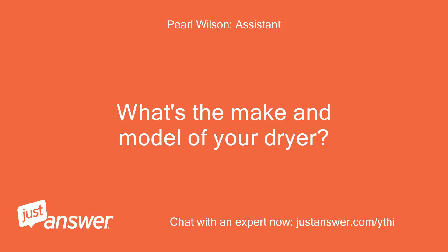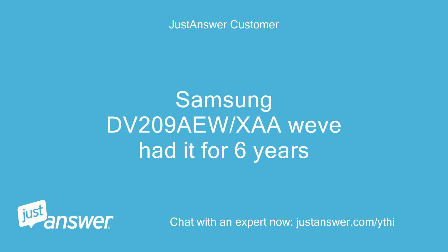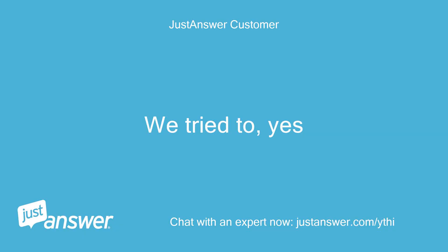What's the make and model of your dryer? And can you guesstimate how old it is? Samsung DV209, we've had it for 6 years. Do you plan on doing the work yourself? We tried to, yes.